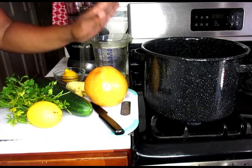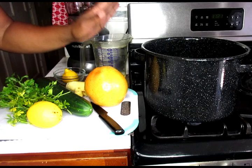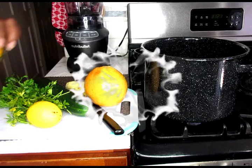So what we're going to be using today is a big enough pot because we're going to be making at least a gallon of this drink. I already have three quarts in my pot and I'm going to add the last quart in there.